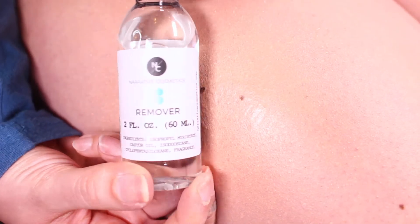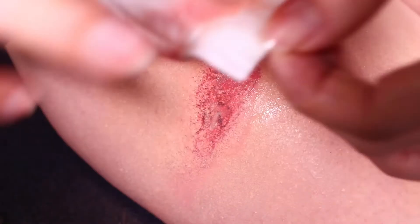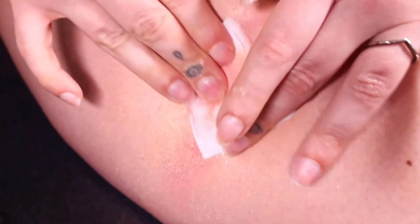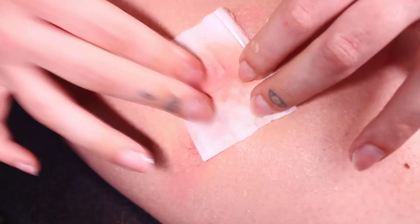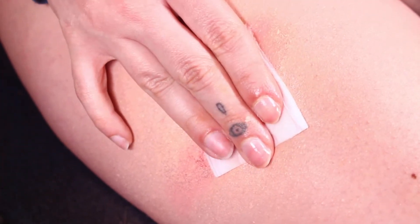All in all, you can see I've covered up the tattoo pretty well and this isn't going anywhere. To remove it, instead of just scrubbing, get a cotton pad or wipe wet with some remover and leave it on there for about 30 seconds — then removing it will be so much easier.